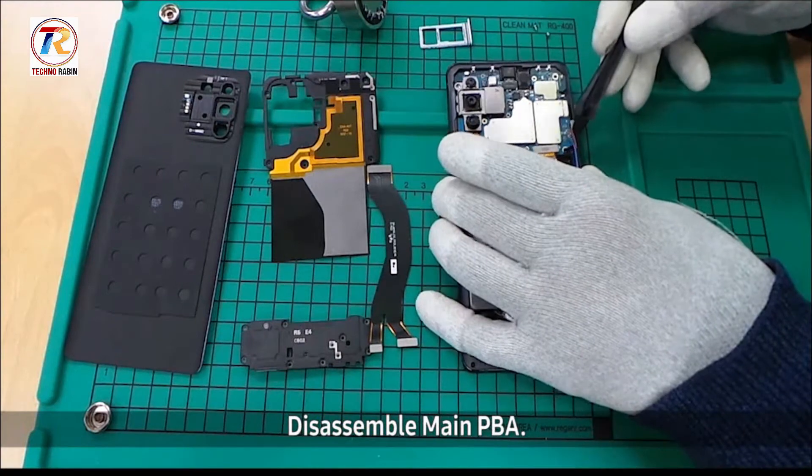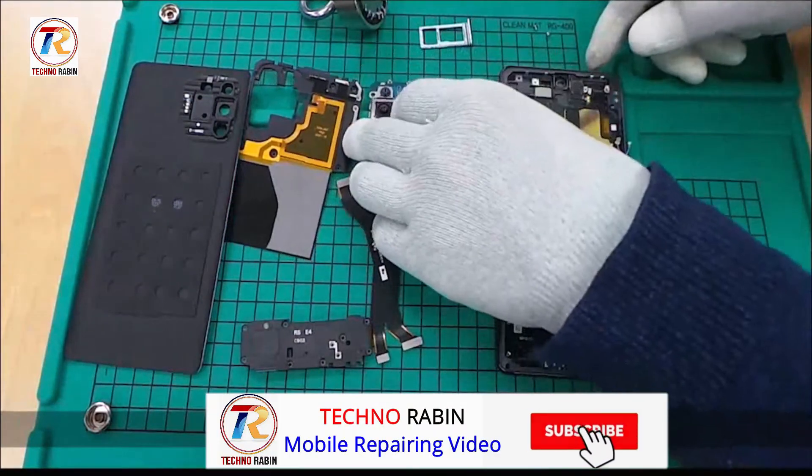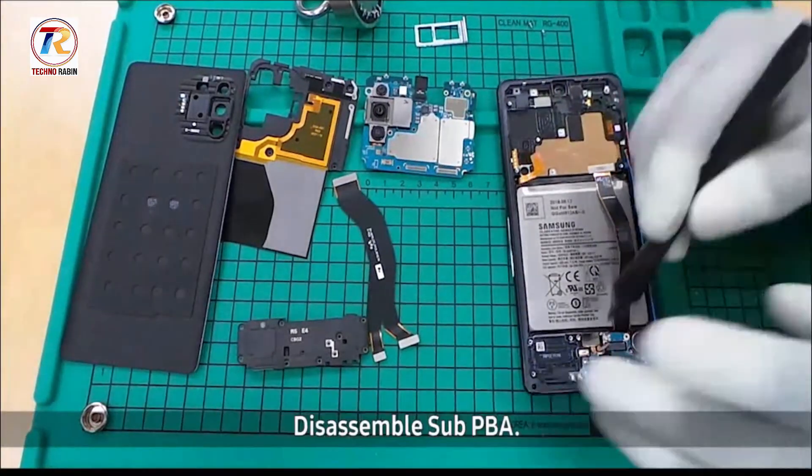Disassemble main PBA. Disassemble sub PBA.